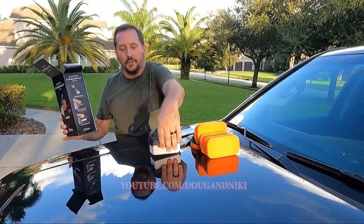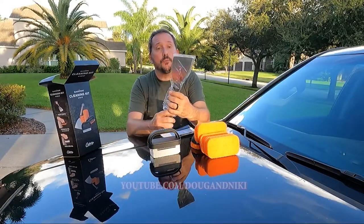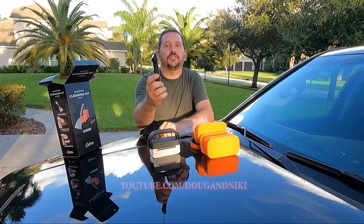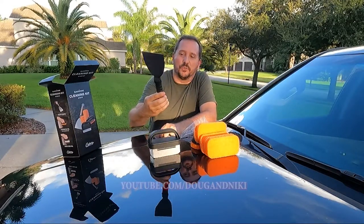Here are the basic three things you've got. You've got a new scraper — you probably already have a scraper — but this thing is bad, heavy duty. This scraper is very cool.